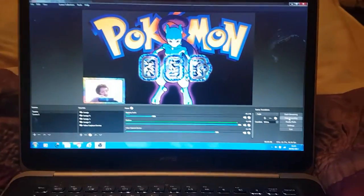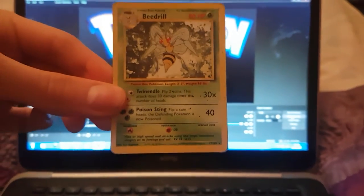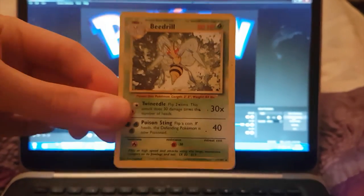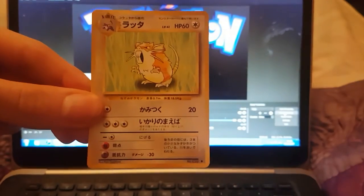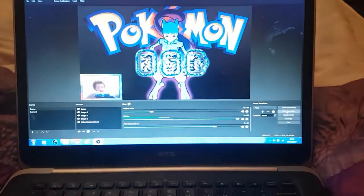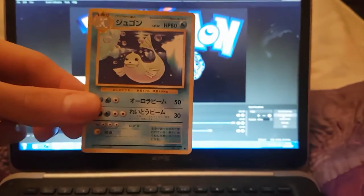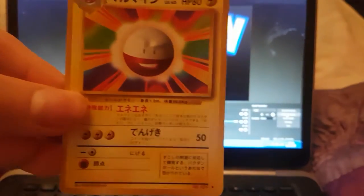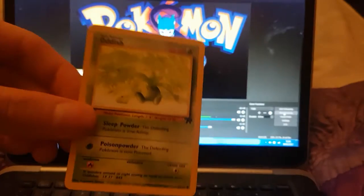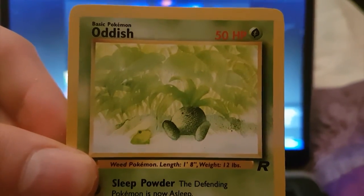Here comes Team Rocket. We've got a Beedrill — I always pull it in the online packs in the Evolutions set, but this is from the original set back in the day. We've got a Japanese Raticate. I've got a Dugtrio. I've got a Japanese Electrode — I think that was remade too. We've got Team Rocket's Oddish. Look at the art in that — don't get that anymore guys.